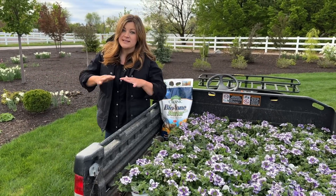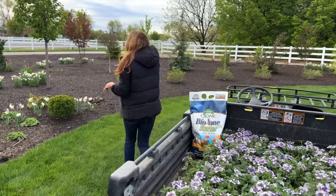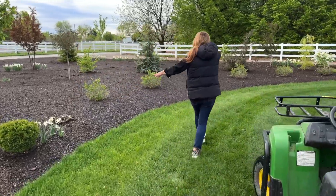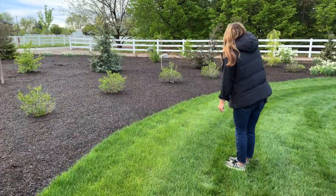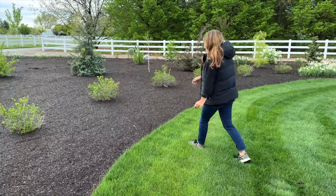We're out here in the south garden, which is a full sun area until our trees get some size, and this is where they're all going to go — right here. A great big mass of them right in front of this hedge of limelight prime hydrangeas, which we planted here.